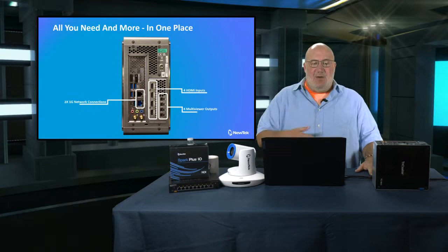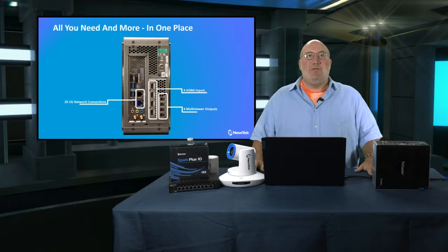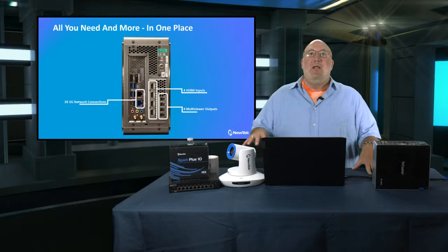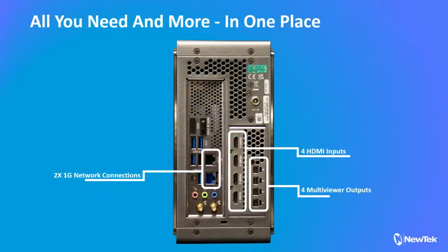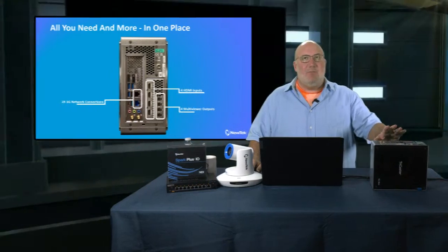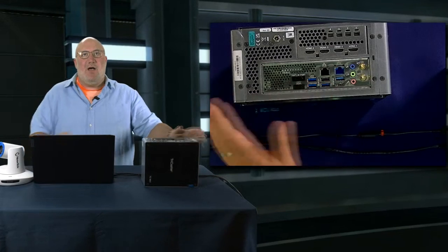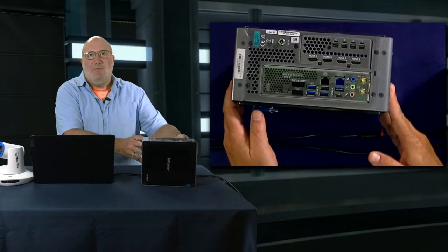Here's the general schematic. I really want to talk about what makes this different from the Mini 4K — this product has four HDMI inputs. It's also got multi-viewer outputs, your network NDI connection. Let's come on to this camera shot so I can show it off to you.